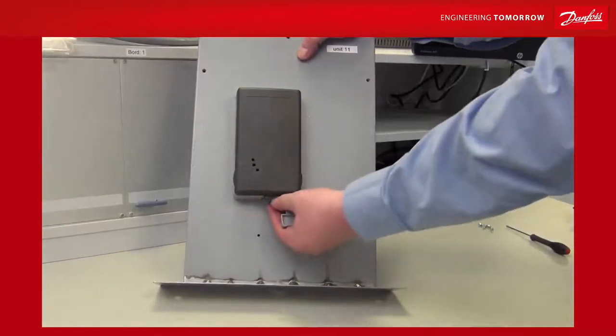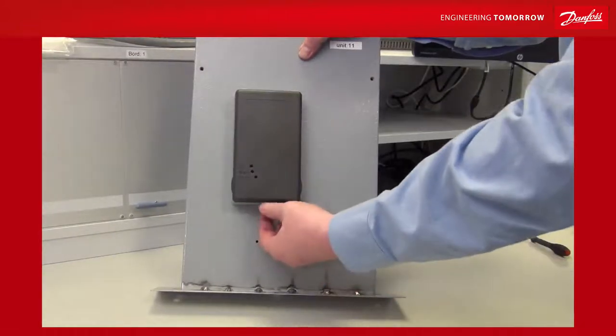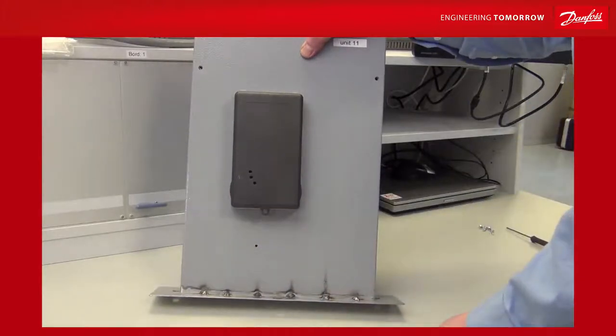At the bottom of the front, there is a small eye at the bottom where you can mount a padlock, so you can prevent unauthorized access to the unit.